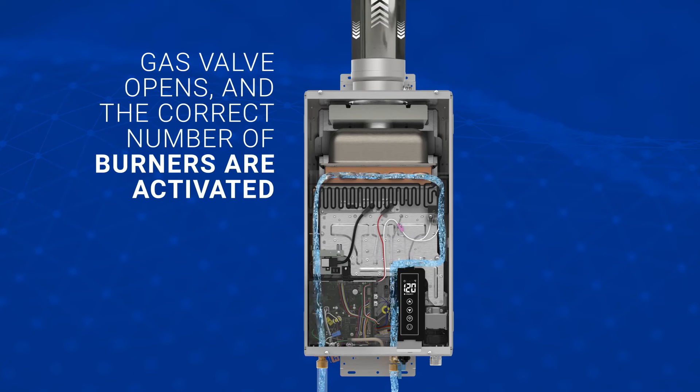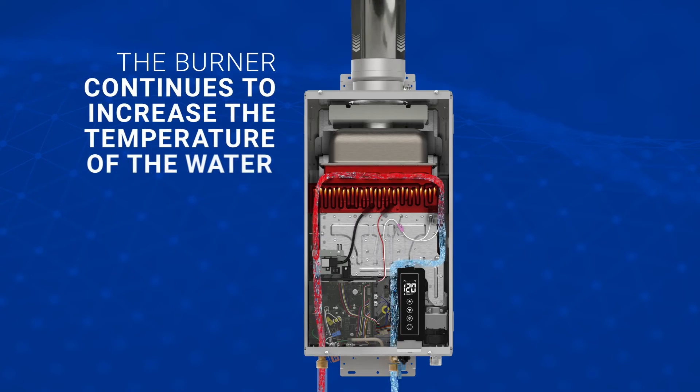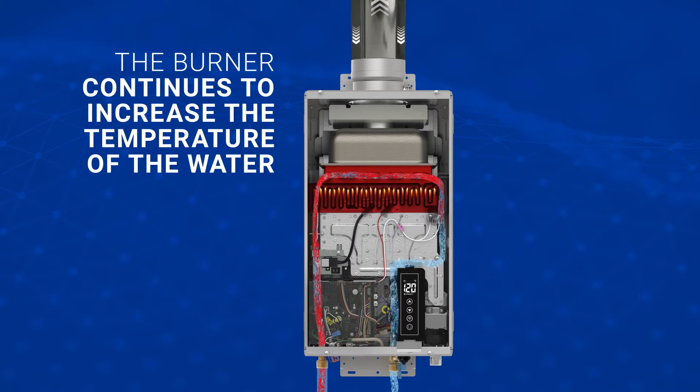The gas valve opens, the igniter sparks, and the control board allows gas to flow to as few or as many burners as are necessary to heat the water. Water then flows through the copper heat exchanger, where it is heated continuously through the pipe path before exiting.